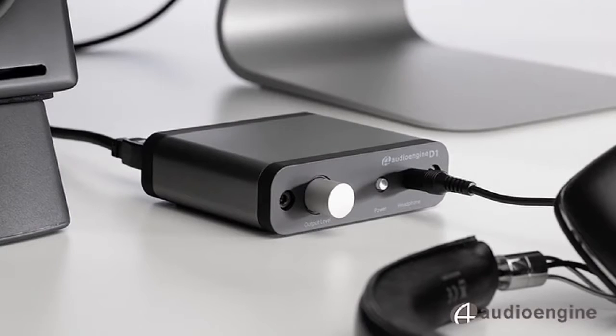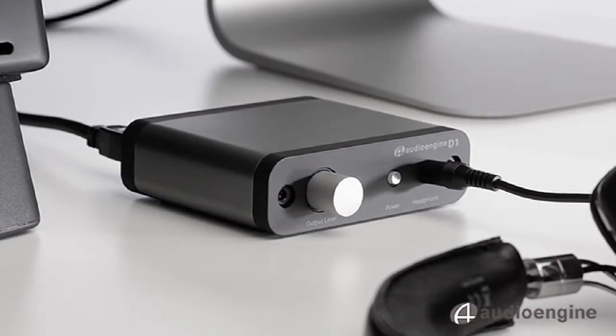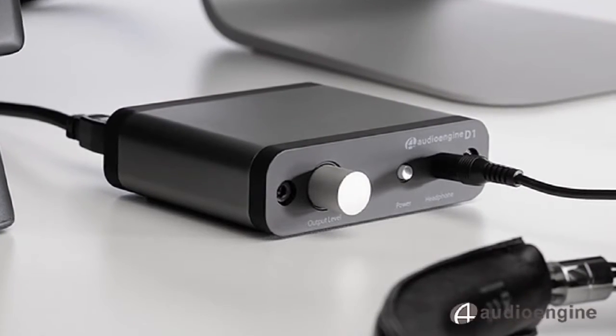The AudioEngine D1 Digital to Analog Converter, or DAC, was designed just for this purpose. The D1 streams 24-bit, high-resolution audio from your Mac or PC to powered speakers, headphones, or any music system.